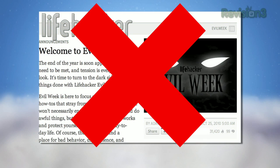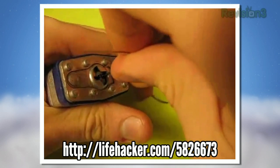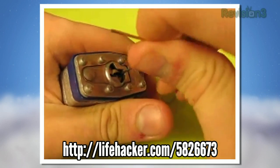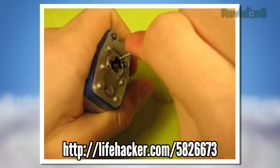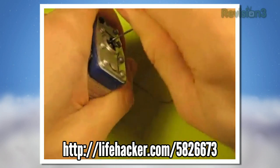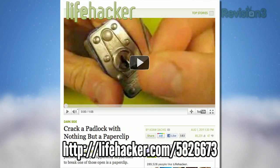It's not Evil Week yet over at Lifehacker HQ, but that doesn't mean we can't dabble on the dark side. This week, we were sent a video that shows you how to crack a padlock with nothing but a paper clip. As always, use your powers for good — next time you lose your key, as opposed to next time you want to grab someone's bicycle. Check out the full post and video for more details.